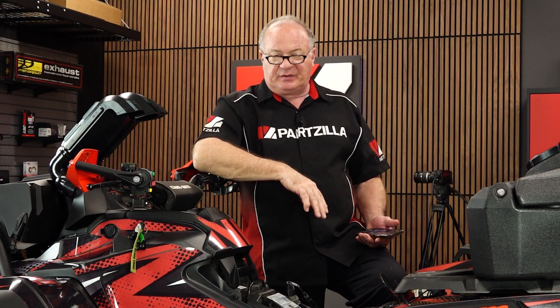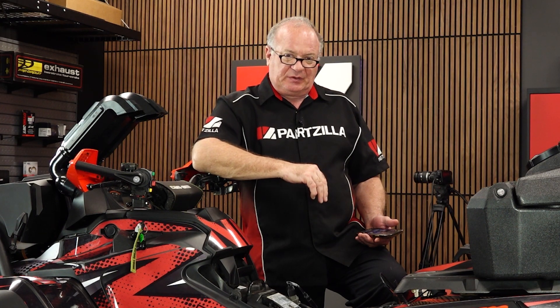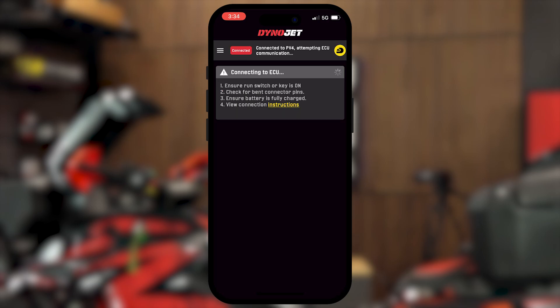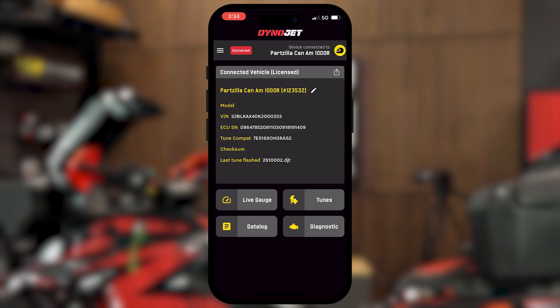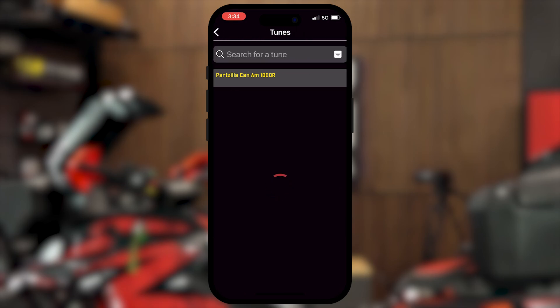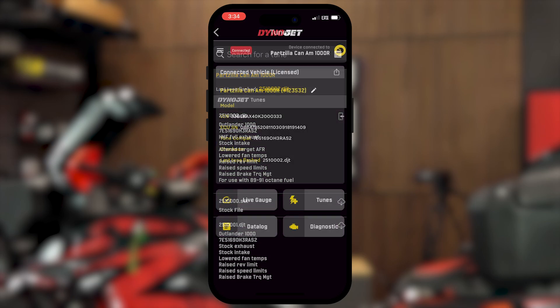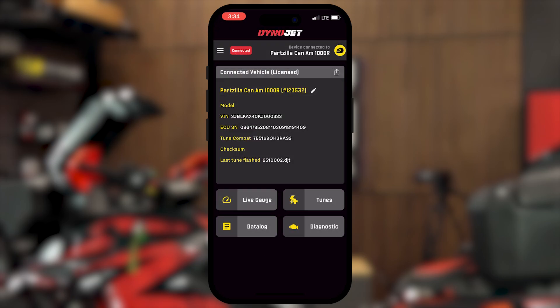Now the other thing I want to show you is the diagnostic capabilities that this unit can do. We'll go back into Power Vision. Make sure that the machine's awake — just hit your on button. Already connecting, it sees it. Now there are a couple of different things you can do here. You can go here and review the tune that you've got on the machine and what's available. It shows that we did download that 251-0002, and it also shows it on the main screen as the last tune flashed.